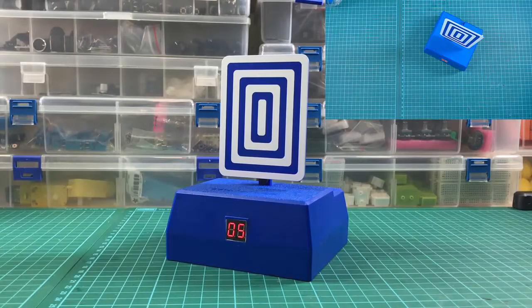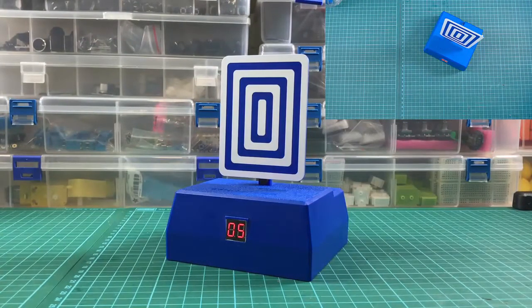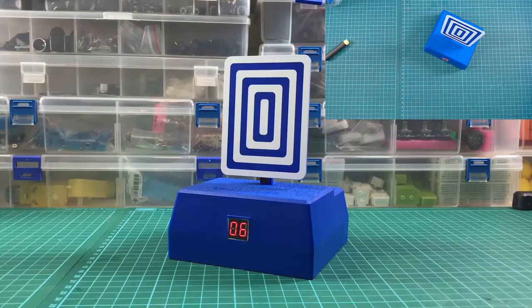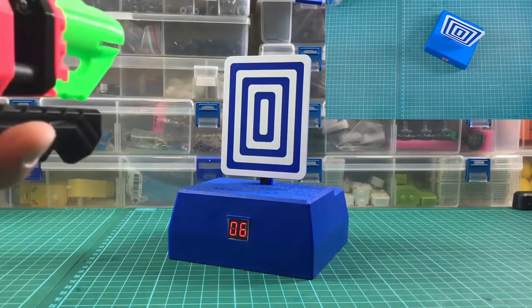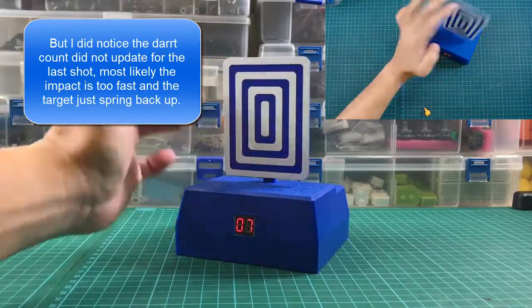I'm gonna try a really high FPS one — I'll get my caliber blaster and see how it goes. I'm gonna shoot it pretty point blank to see if it can take the abuse. The dart head came off and this target is still standing. That's pretty good to know! Let's shoot another one red caliber, pretty point blank — pretty near. Not bad!